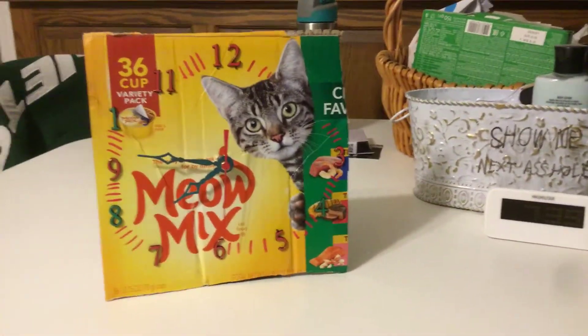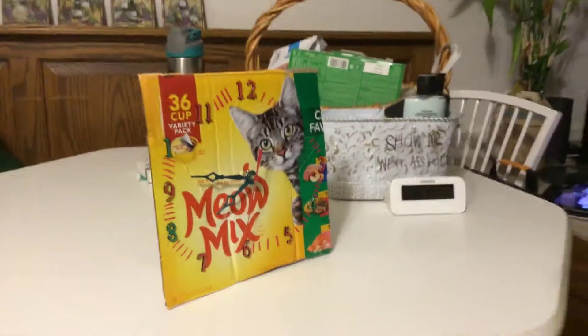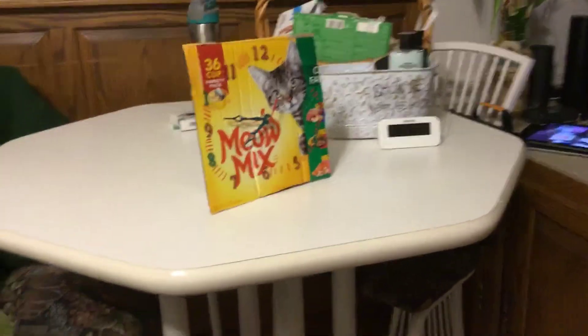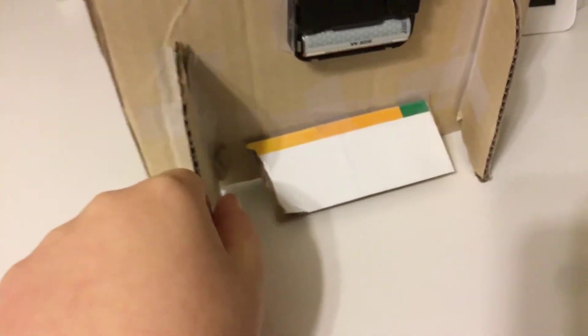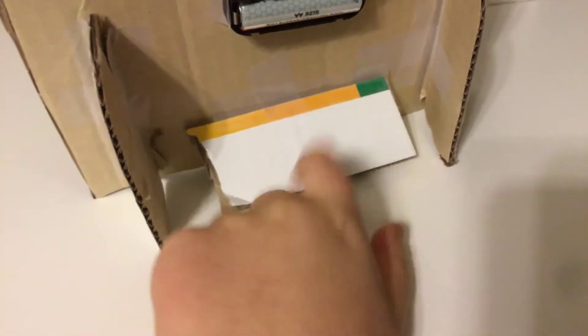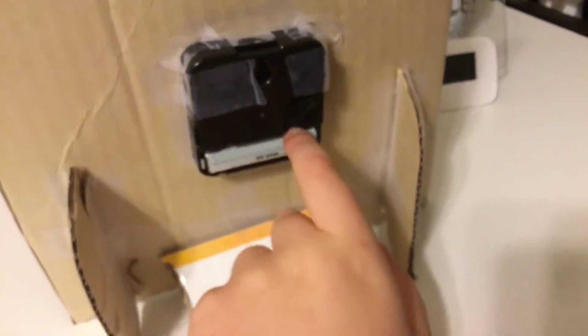Here's a new clock that I made, which is a Meow Mix clock. I actually made the entire thing — except the clock parts and stuff — out of cardboard. This could be glued down, but right now I just have it taped down temporarily.